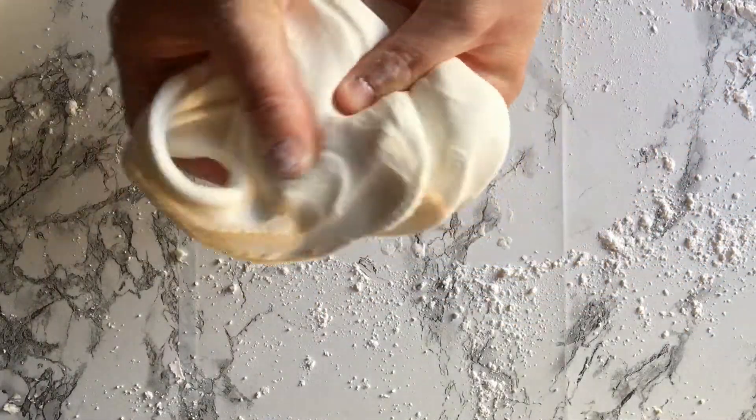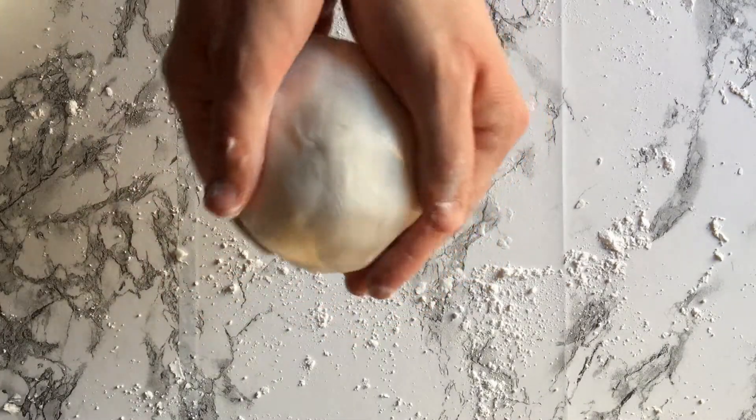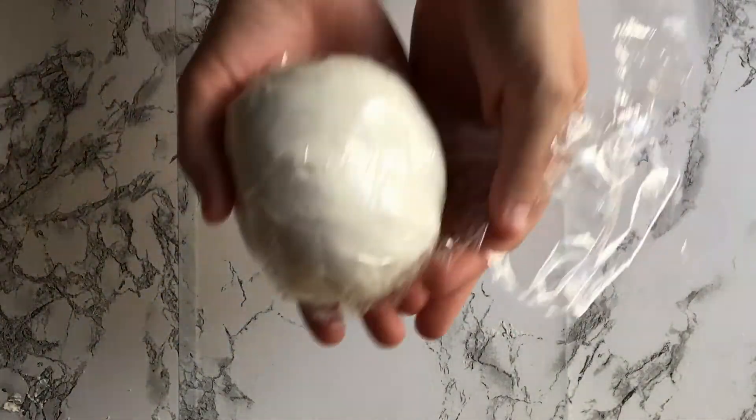Making your own fondant is so easy and only costs a few dollars. You can use this marshmallow fondant right away or you can rub shortening all over it and double wrap it in plastic wrap. I would recommend using it within a month of making it.